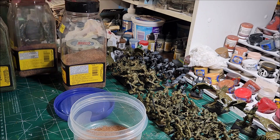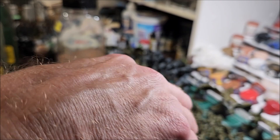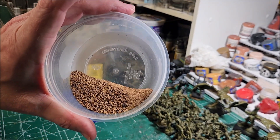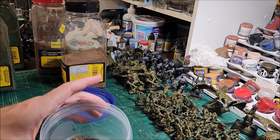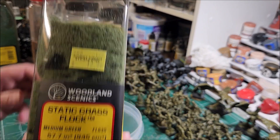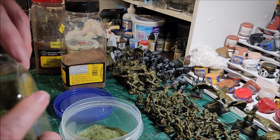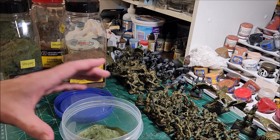Then I add some coarse ballast. Now you can see roughly that amount fills your container with ballast material. You kind of eyeball it at first and figure out how much you need. Then I add some static grass — the medium green, which looks like slightly longer grass. If you have a static grass applicator, you hook it up to the base, put the glue down, and it rises up.